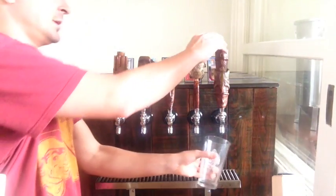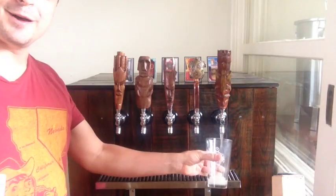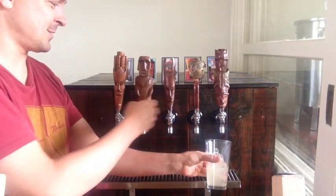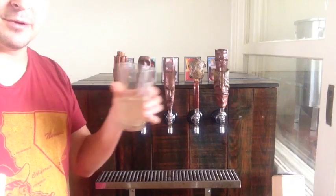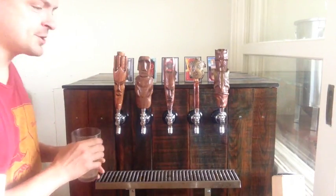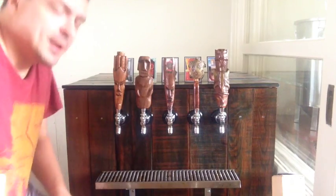It works, as you can see. This right here is a non-alcoholic variety. My last two are my sodas and my other ones are beer. You can see it pours pretty quickly, pretty efficiently, and actually it's pretty tasty. Very convenient.